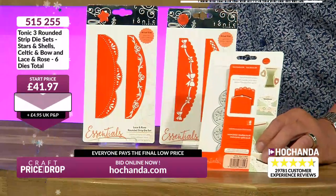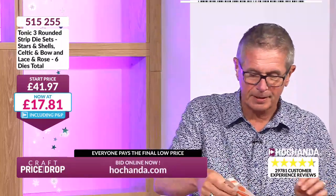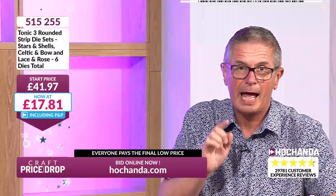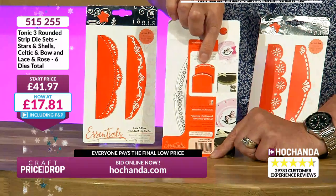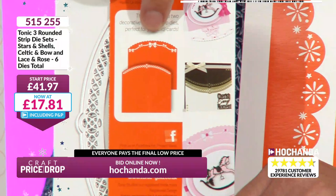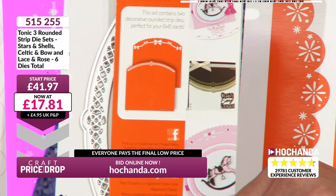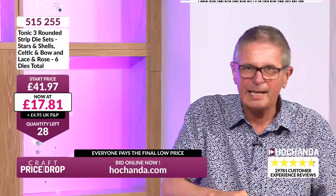We never know exactly how low the price is going to go. How low can we go? Down into the teens — £17.81, nearly 60% off the price for Tonic dies, and these are best sellers. Let me show you the back of the other two sets' packaging. I love that bow die — and remember, we have the star buy coming up, the perfect way of tying bows. There's the trellis, a beautiful bow, scalloped edge — really lovely matted and layered together.